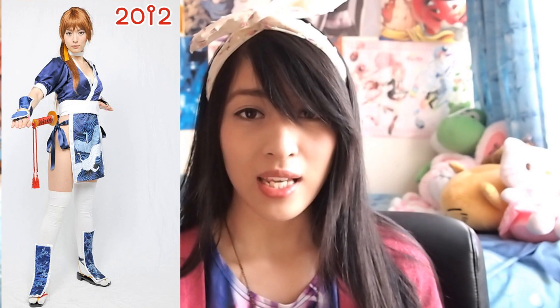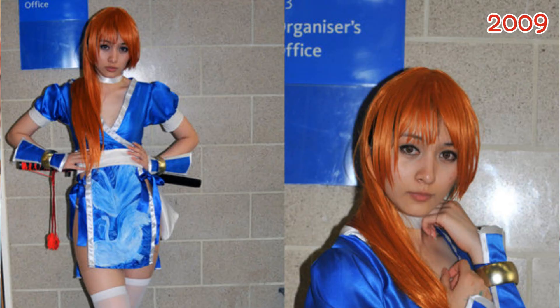Recently I cosplayed as Kasumi from Dead or Alive — Dead or Alive 5 in fact — and it was definitely a big improvement from my first attempt at Kasumi. The blue fabric I used for the first attempt was way too bright. It just looked horrible in photos because it was just so damn bright.